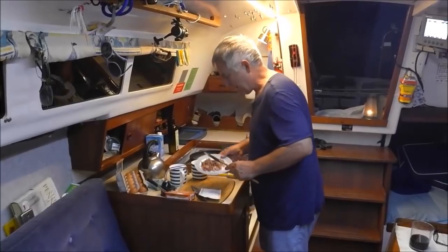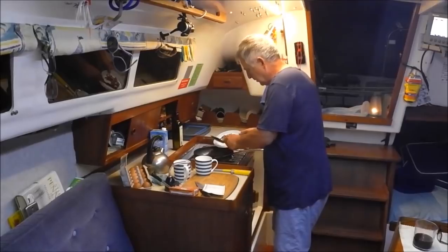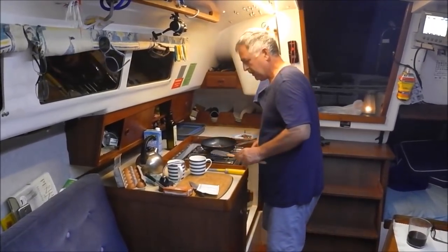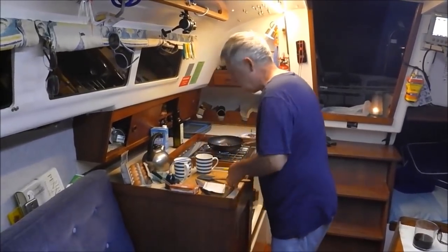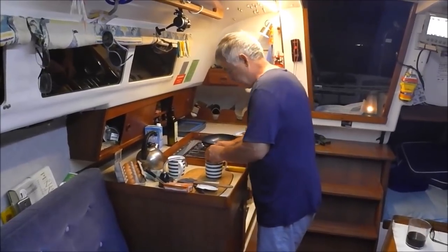First of all, you caramelize some onions. Put that many onions in there on the gas. These are only small eggs, so we're going to go for three eggs.